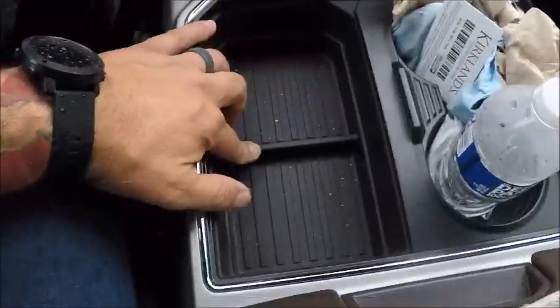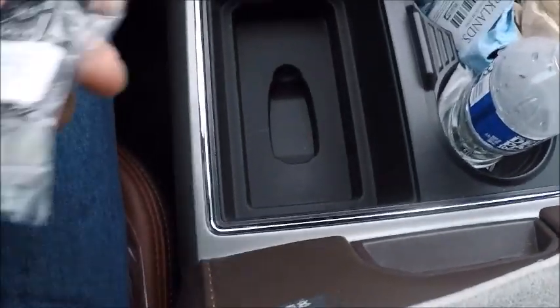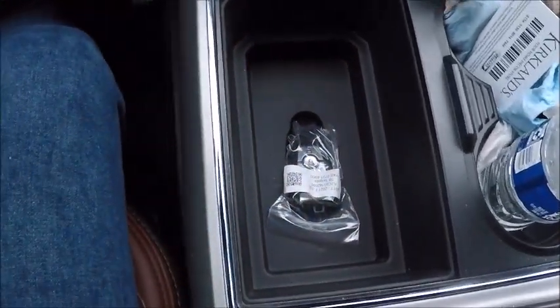Gaining access right now. You can see our hazard stop — our slot's going to be down here in the center console. The shifter's up here, so I'm going to pull this mat out, and there it is. I'm going to drop our F-series procs in the slot.